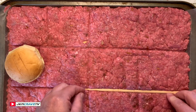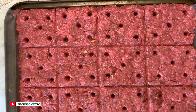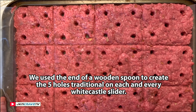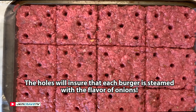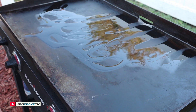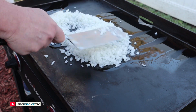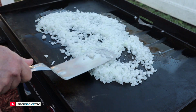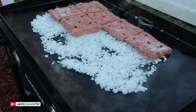How does that look? I kind of like the way this looks. The next step is we're going to get these in the freezer. We did a little more scoring — I just wanted to make sure that they break apart when frozen. So these are going to go in the freezer for about two hours.